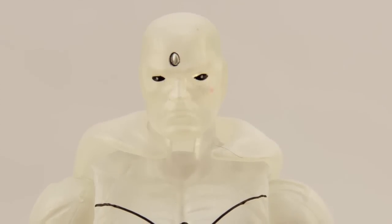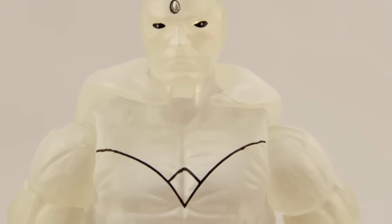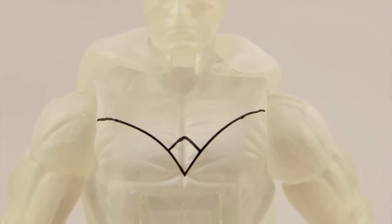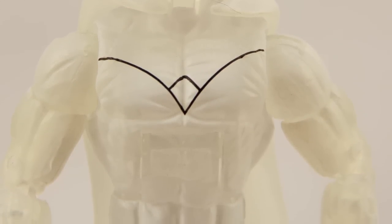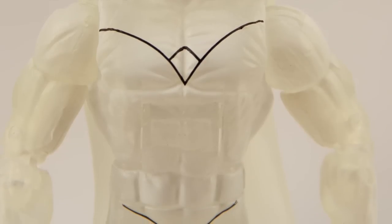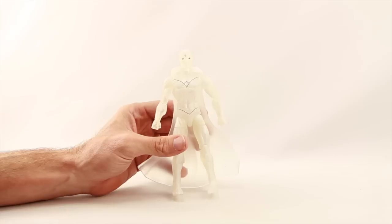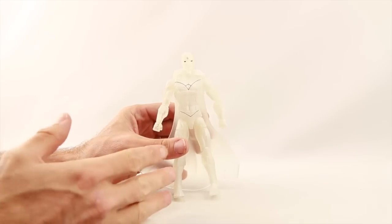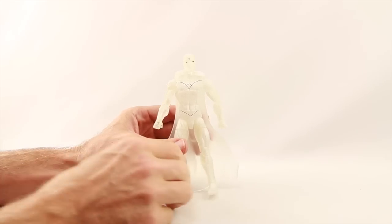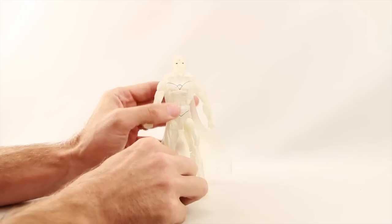Here's a look at the Vision figure. This is just a repaint of the Vision from the Hulkbuster Build-A-Figure wave — I don't have that figure here for comparison since I sent it to Shard of Mist Prime for his review. It is basically the same figure, just done with white translucent plastic. I remember the story where he donned all white when his program got wiped and he became emotionless for a while in West Coast Avengers.